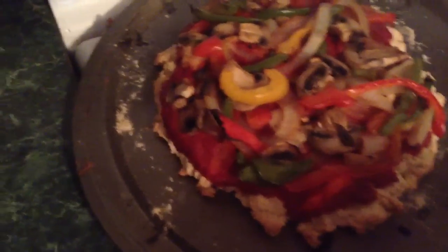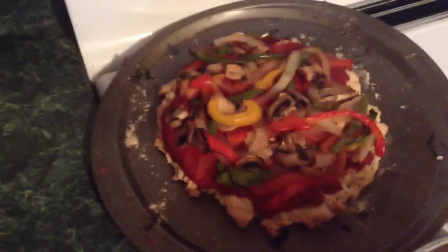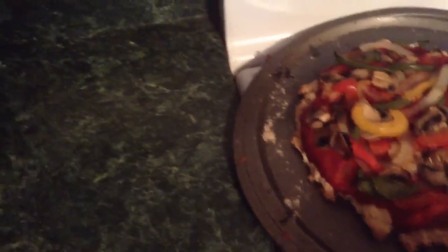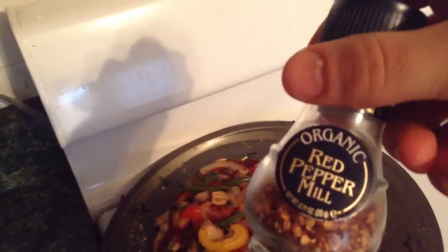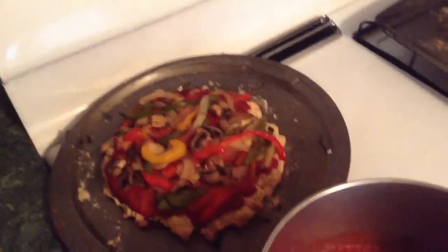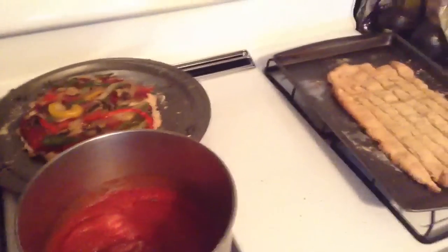I have some peppers on there, mushrooms. And what I like to do is sprinkle some of this organic red pepper on that. So that's what I'm going to be consuming.